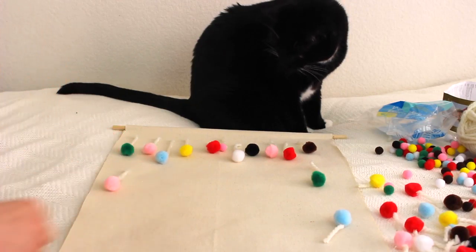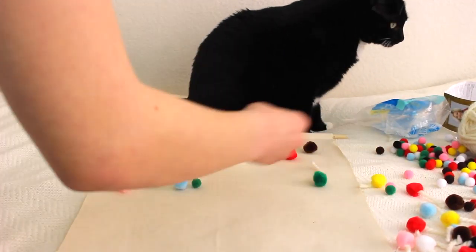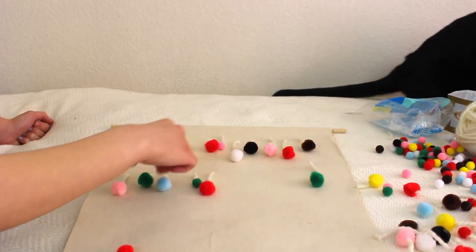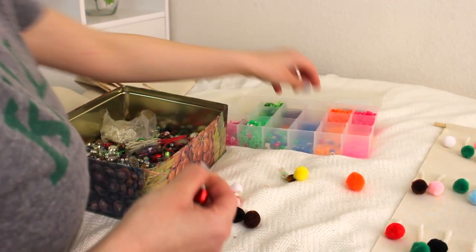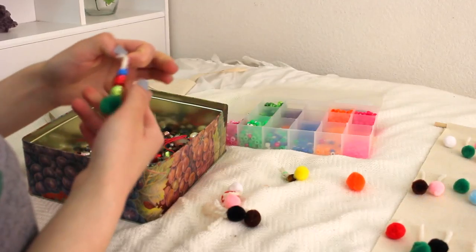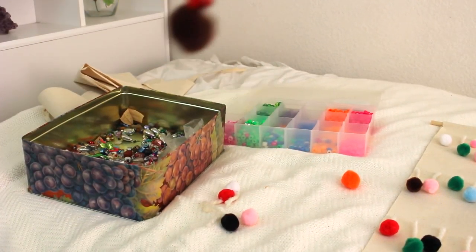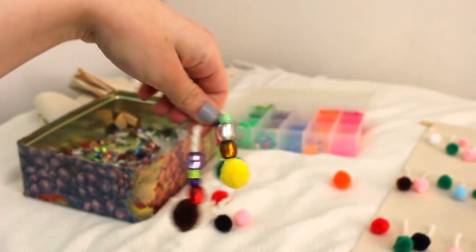Once I was done with that, I started laying out all of my pom-poms to get a general idea of where I wanted them to be. As for the beads, you can put these onto your yarn and glue it onto your fabric like normal — it was just very time consuming, which is why I didn't do it, but I feel like it would look cool and kind of bohemian.